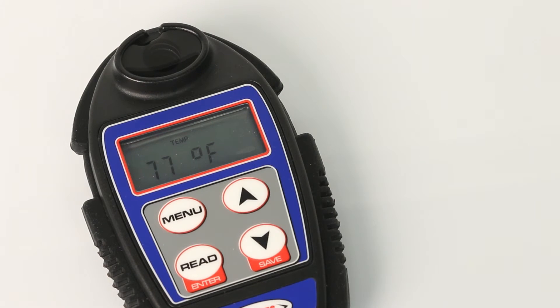Pressing the arrow up button displays the temperature of the sample. Pressing arrow up again returns to the conductivity reading. Power turns off automatically after 30 seconds of inactivity. Press Read Enter.